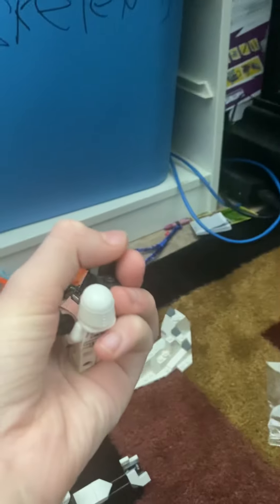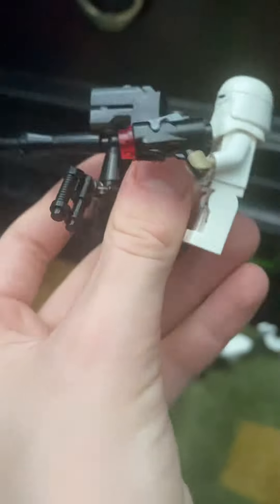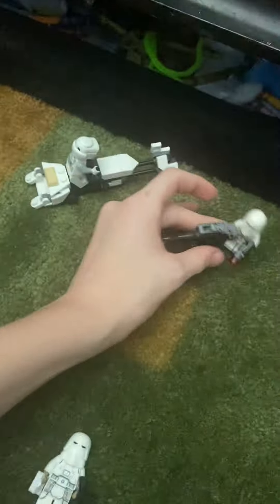Next, we've got this little E-Web turret, and they redesigned the stud shooter so it actually shoots pretty well now. The Snow Troopers come with a bunch of printed guns, and one came with a pistol. The E-Web is pretty good — looks really nice.